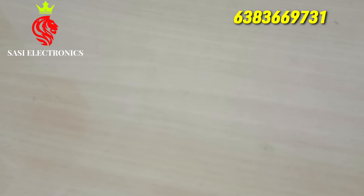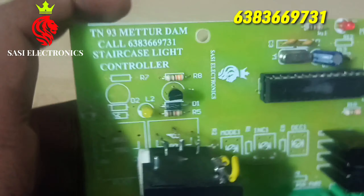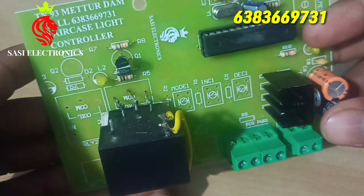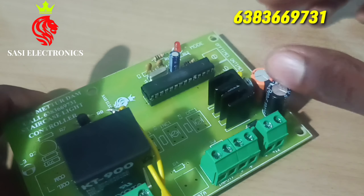Hi friends, welcome to CSI Electronics. We are going to start the staircase control. This is the total on-off controller — this is the control setup.